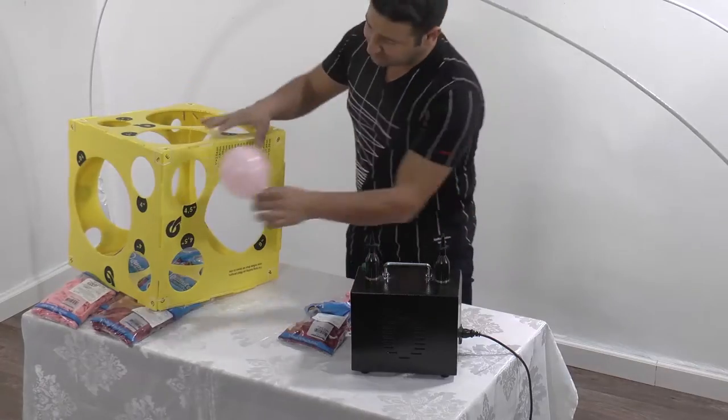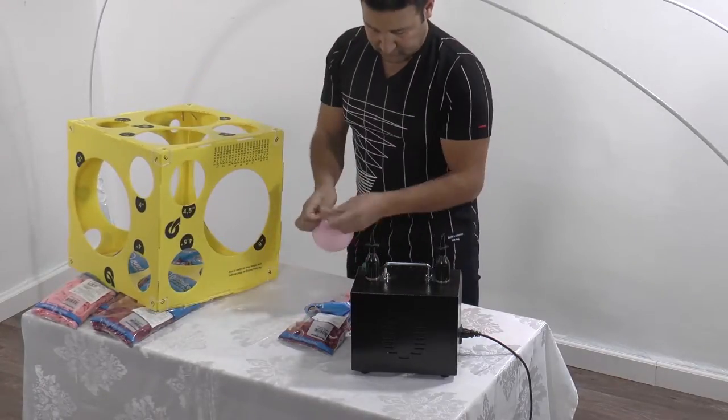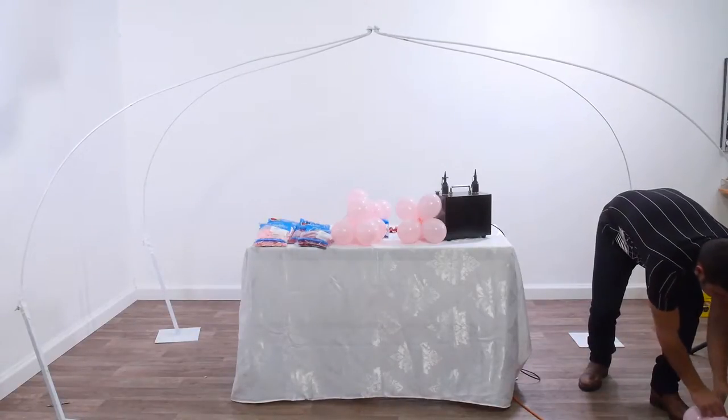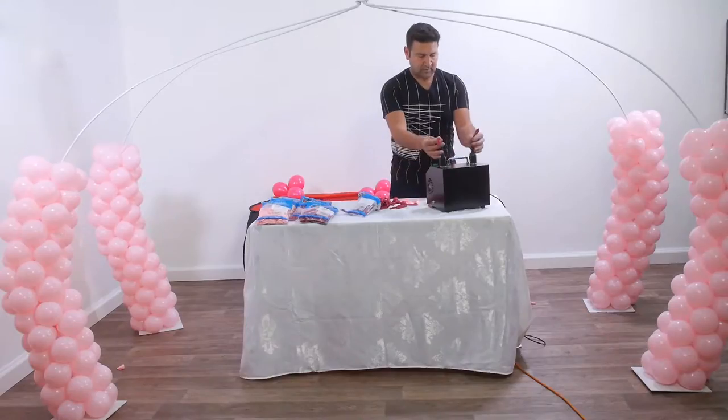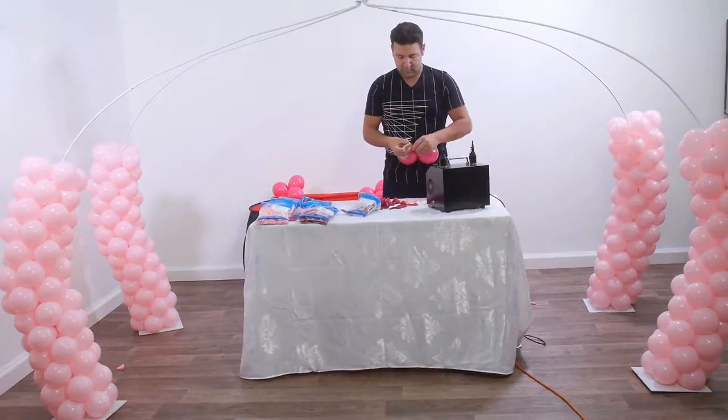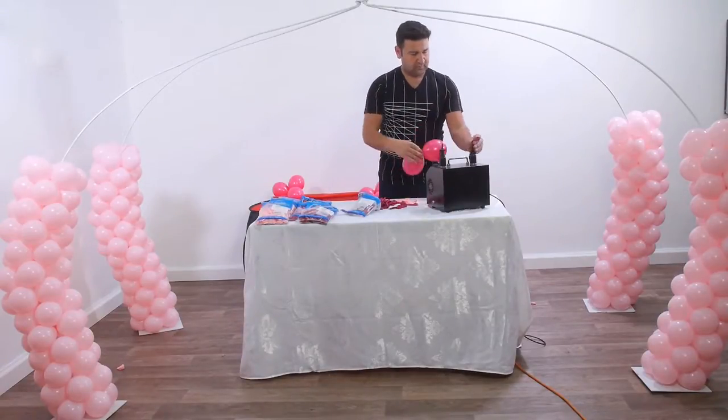Now that we've finished with the construction of the carriage, we start the inflation sessions. We place the clusters at the base of each bottom side of the carriage. The next step is inflating 12 clusters of 5 inches wildberry balloons inflated to 4 and a half inches.